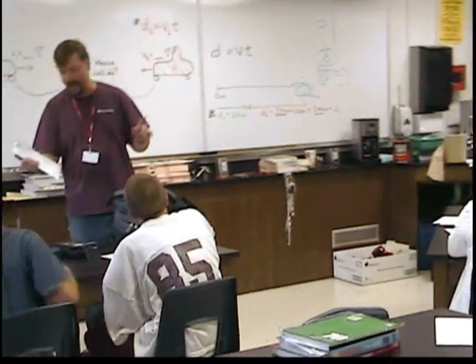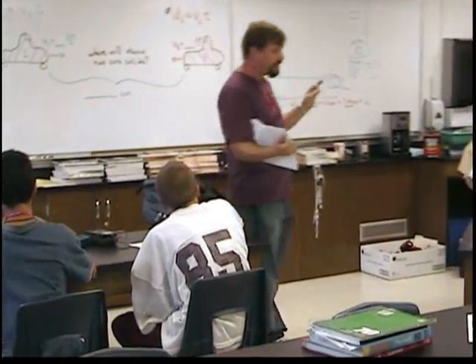Everyone has one of these sheets. It's called 'walking the graph' and using graphing calculators.